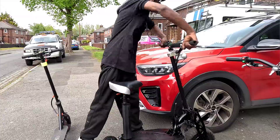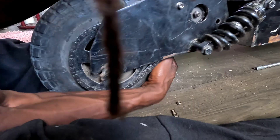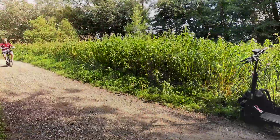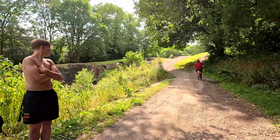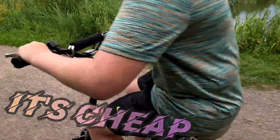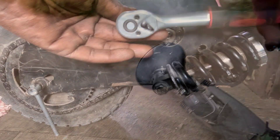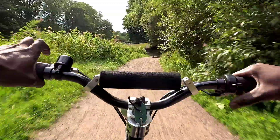It's your favorite broke engineer slash street scientist, backing it again with another electrified adventure. Today I'm dropping that secret — the under $5 upgrade that'll make your electric scooter or e-bike move like it owes you money. So strap in. It's cheap, it's fast, and it might just burn your eyebrows off if you ain't ready. This ain't clickbait — this is wrenchbait. Let's get it.